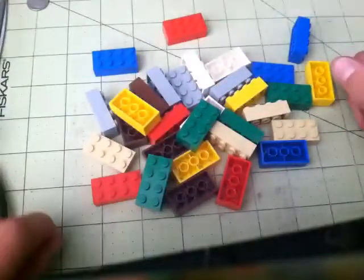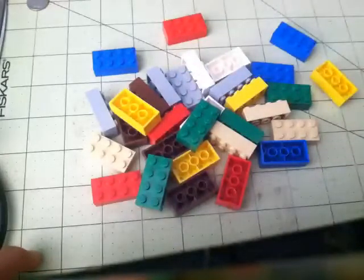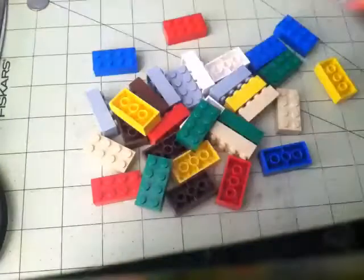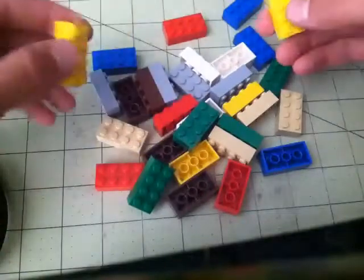First, you want to get all the 2x4 bricks in the Lego Creationary — it's a Lego game. Here's the little instruction booklet. It's about $30 when I got it, and this actually really works.